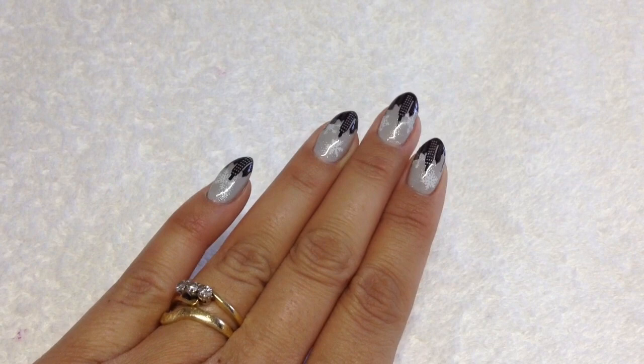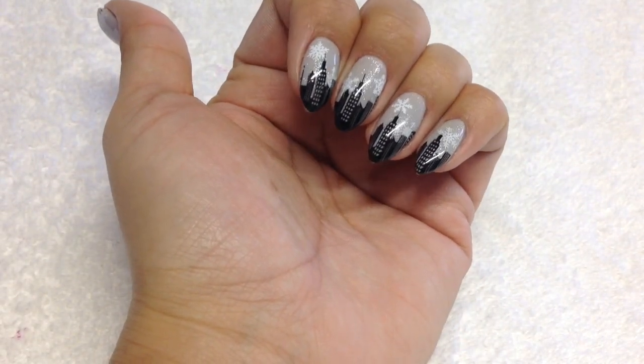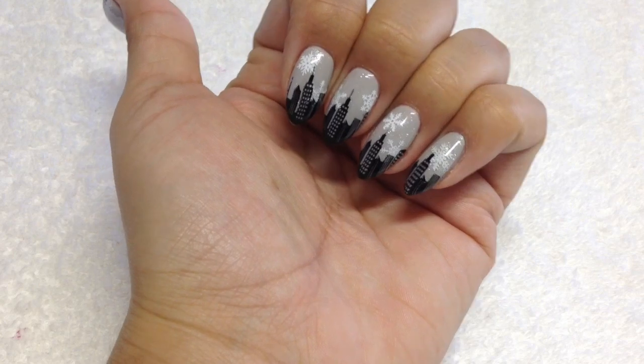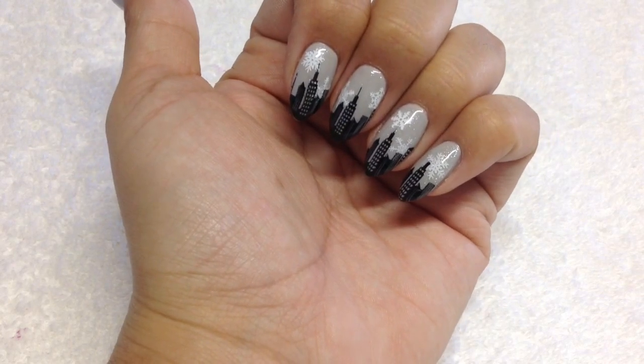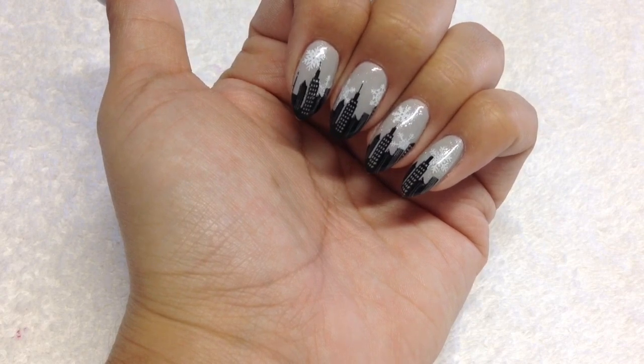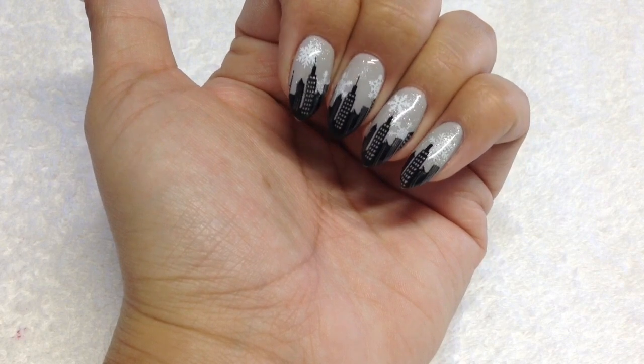Hey guys, welcome back to another Stamping Fun Friday! Today I'm going to be doing these sort of winter in New York inspired nails. This look is inspired by Andrea of Chickettes - she did the original design that I saw and I fell in love with it, so I had to try it out.